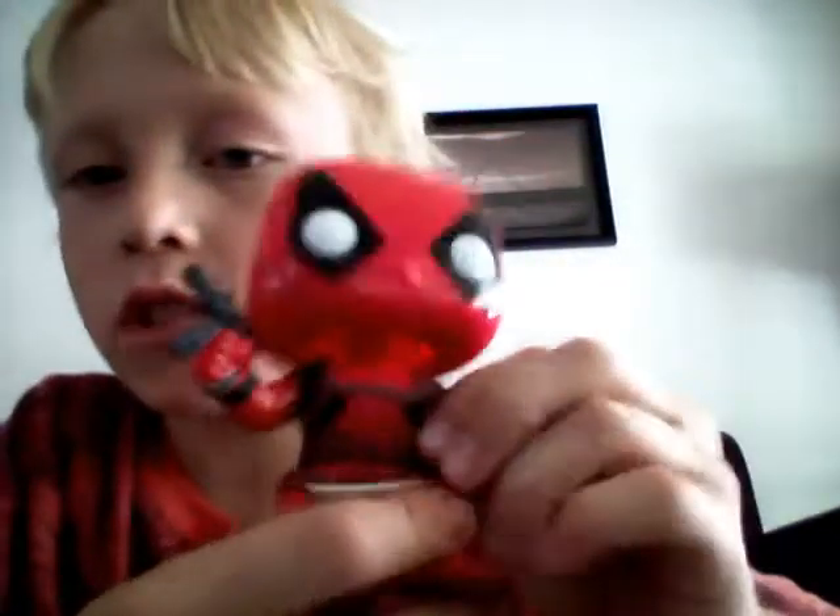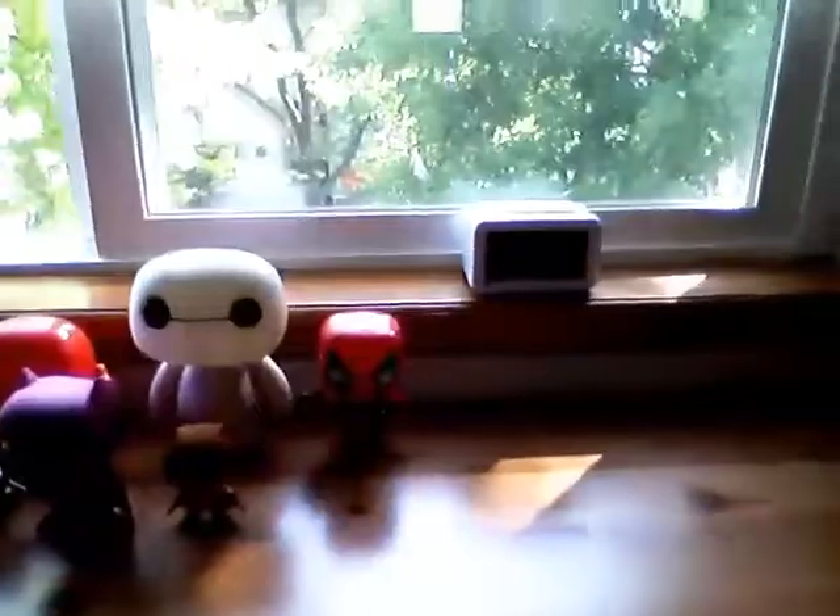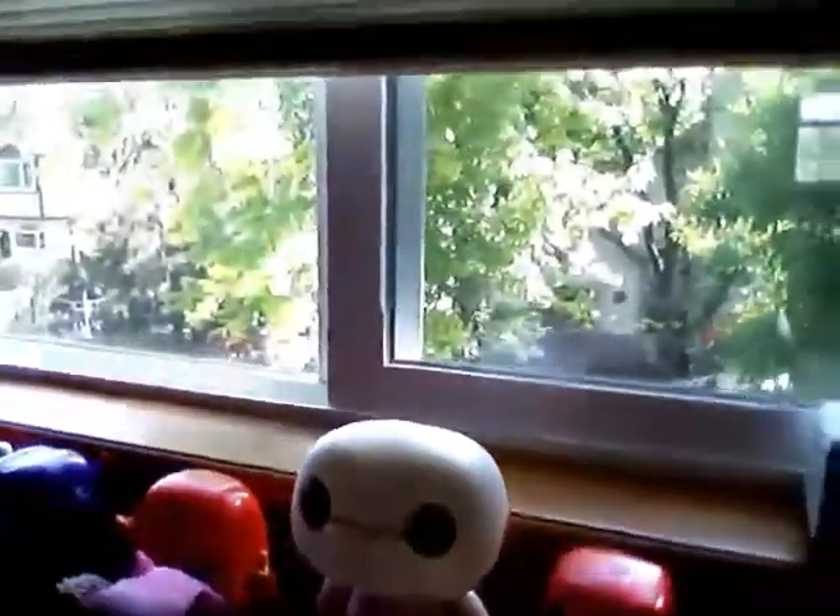I really love Deadpool, it's my favorite. So I am going to add this to my collection. There he is right there. So yeah, I love him so much.